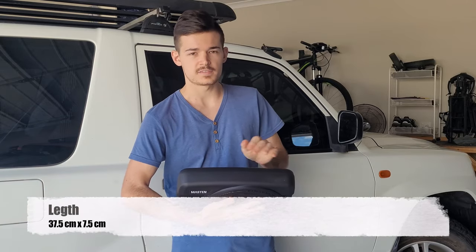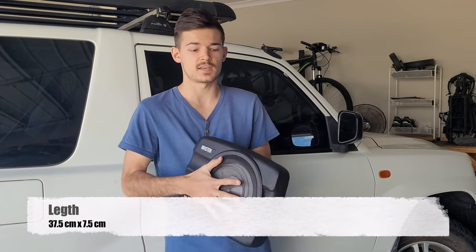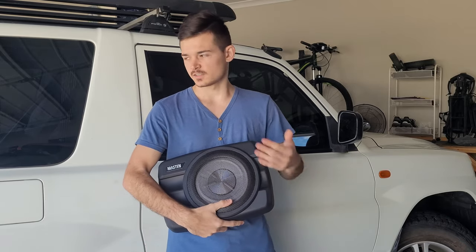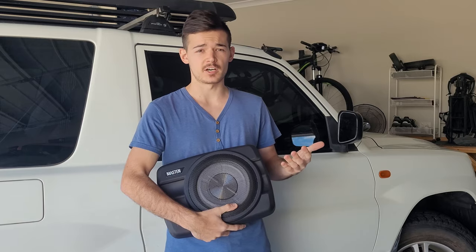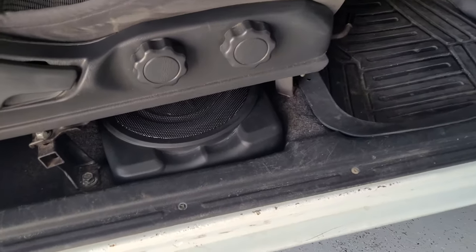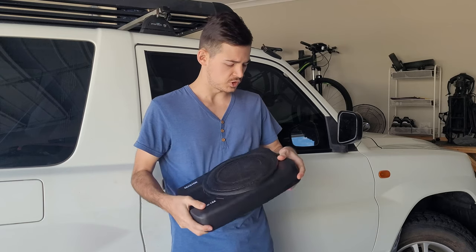It is 37 and a half centimeters in length and seven and a half centimeters in width, which makes it the perfect size for my car. As you can see it's a short wheelbase, so there's not a lot of space, and this one is the perfect size to go under the seat.